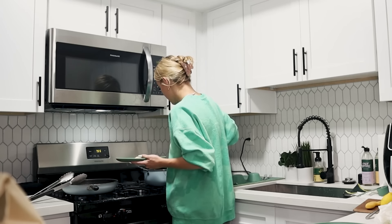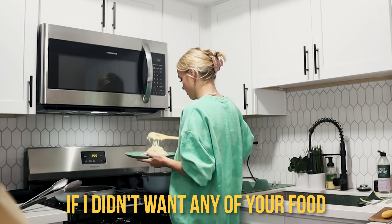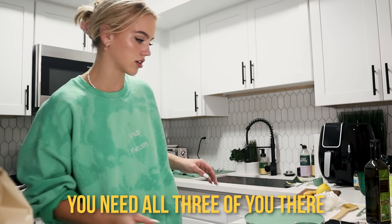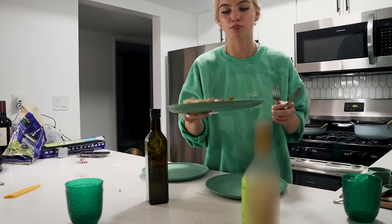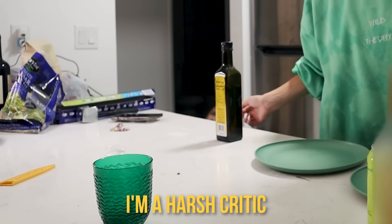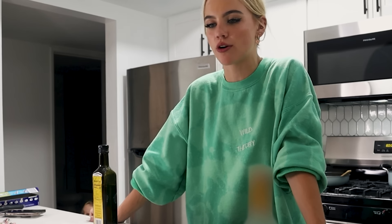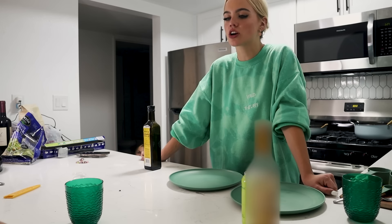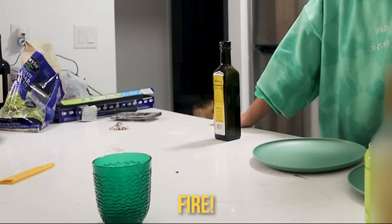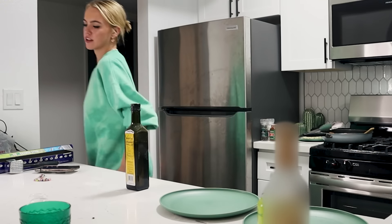Serve it up. Anna, want some? You can't eat it yet though — I need all three of you there. This is Brandon's plate. Let's try this out. I'm a harsh critic. Give me the benefit of the doubt on the pasta because I know I overcooked it. But it tastes good — just not like fire. That makes me very happy.